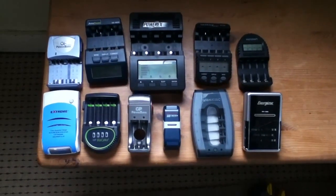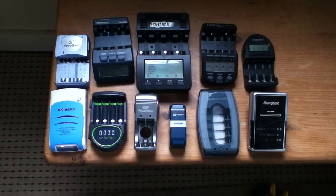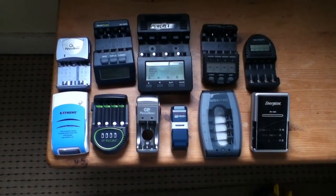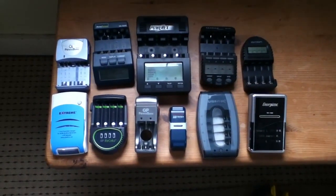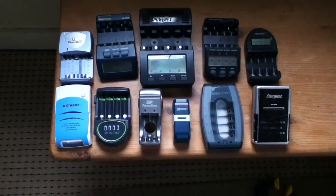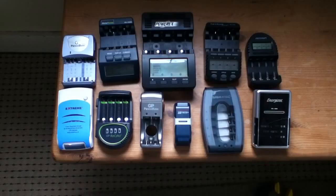These are some of my battery chargers — I've been building up a bit of a collection. They're all AA and AAA battery chargers and they range from the fairly sophisticated right down to the completely hopeless. So let's go through them and look at some of the aspects of AA battery chargers.